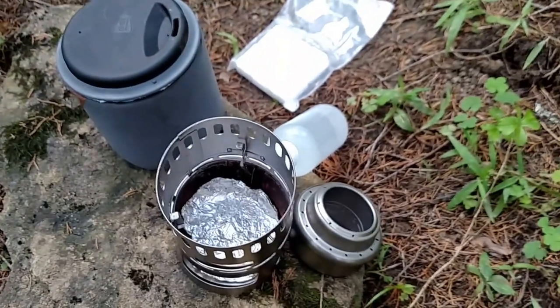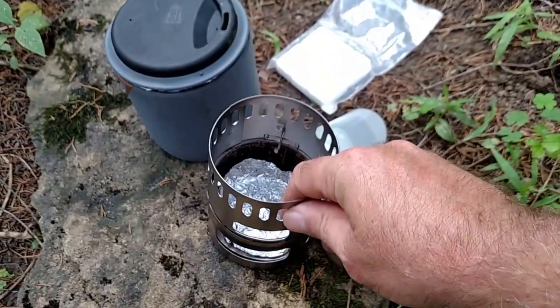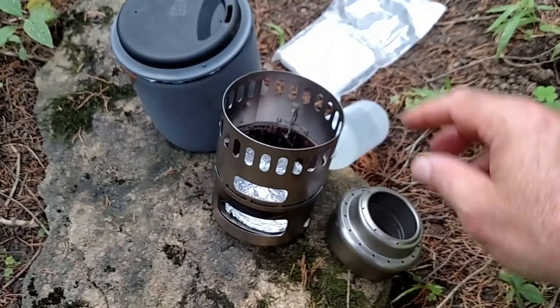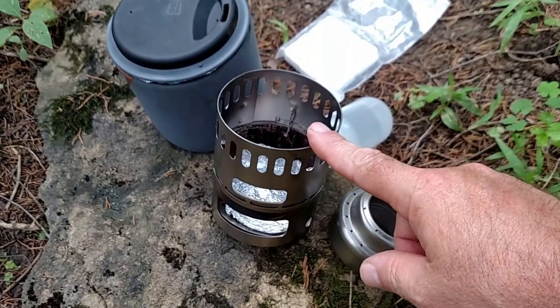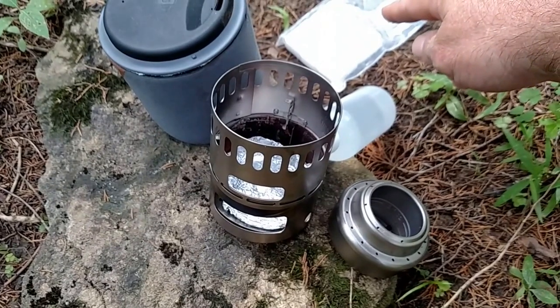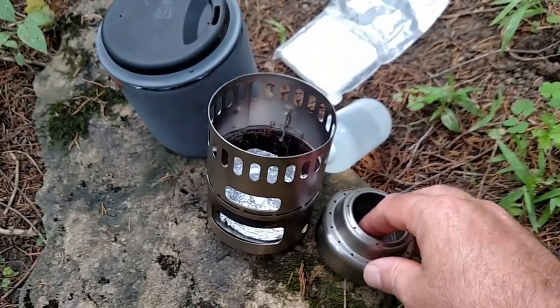The reason that I like the stove so well — the DX Stand and the Alcohol Stove — is because this can burn biomass, or you can do alcohol, or you can do the Esbits. So this will do all three. Super lightweight.